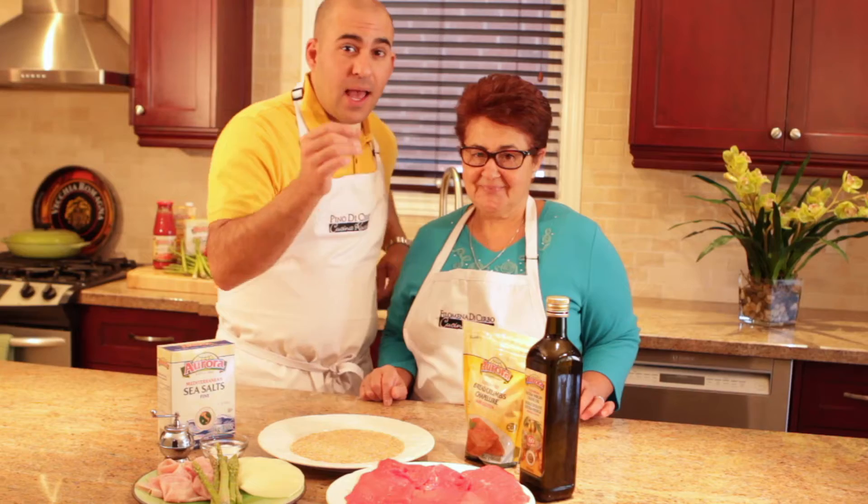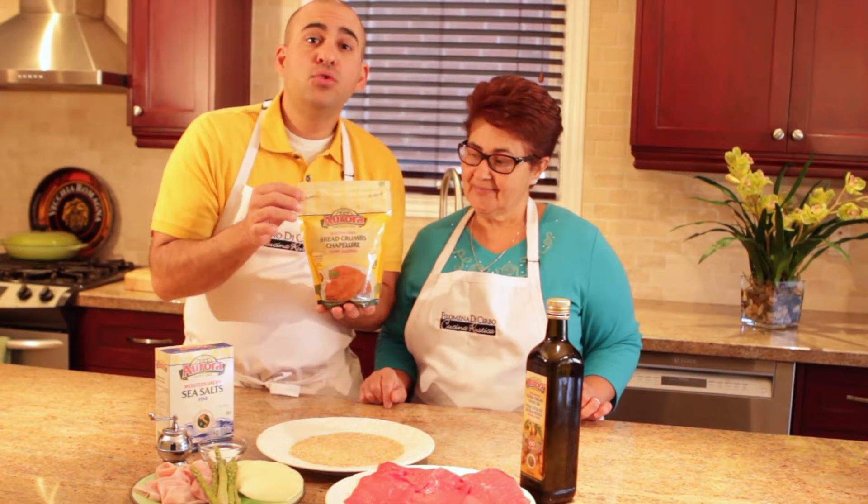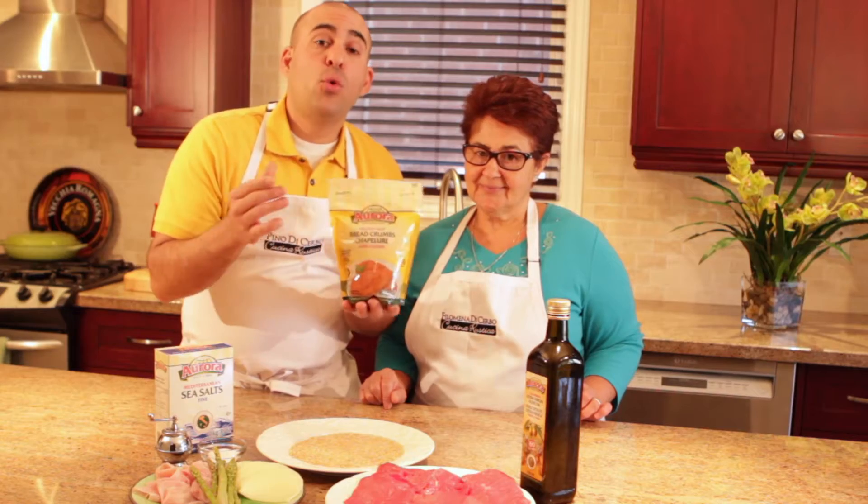Now, we're not just using any breadcrumb. To make it extra healthy and as a great alternative to regular breadcrumb, we're using the Aurora gluten-free breadcrumb. You won't even notice the difference.